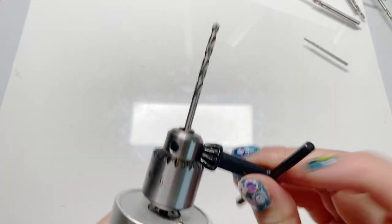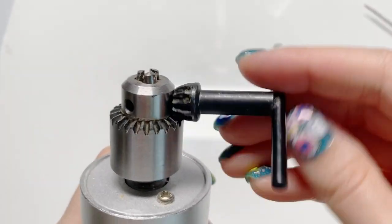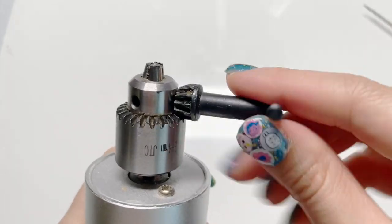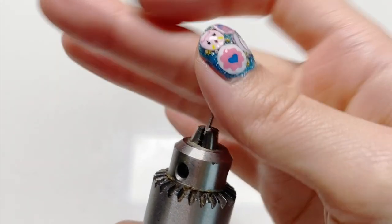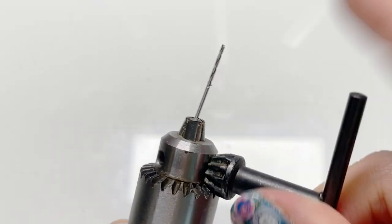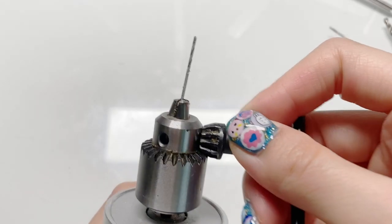Look how straight this is. I've always found that the thicker rods are easier to put in straight, but sometimes when I work with the smaller ones I do have to be careful, because there is a possibility you might stick it in at an angle if there is a huge gap. So just keep that in mind.